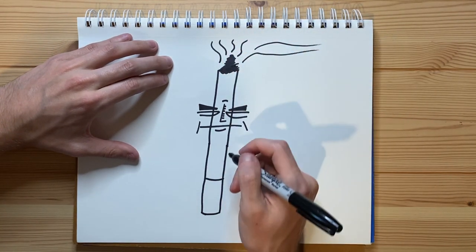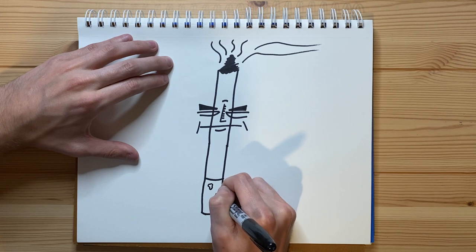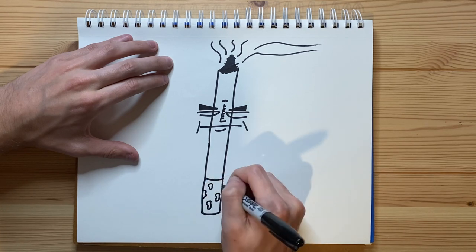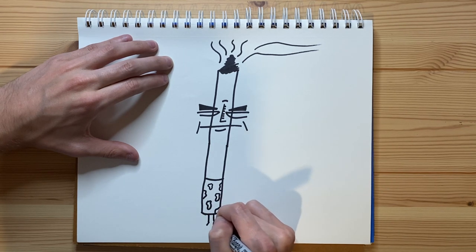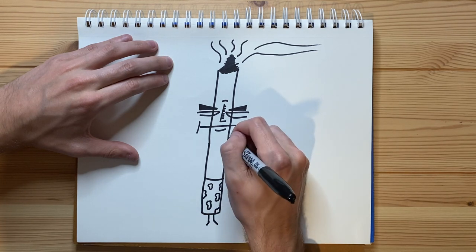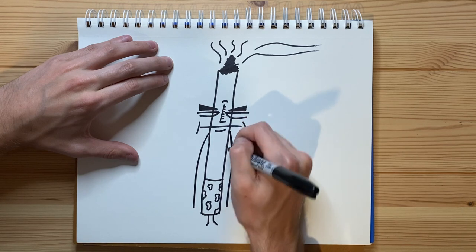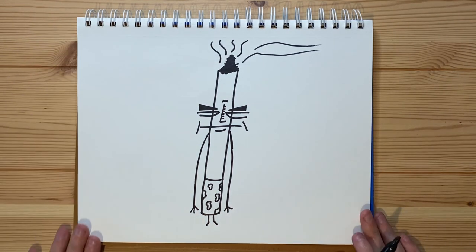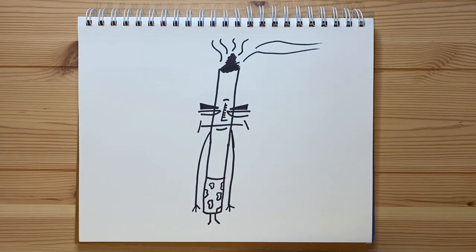I'm thinking I want to add some details to the filter itself, make it look like a cork style filter or something. Let's just add some lines right there, one more right there, one more right there, one right here — just make it look like a cork style filter. And let's go ahead and give it some legs, there we go, and let's give it some arms. I'm much more happy with this arm than I am with this arm, but it is what it is. Just kind of having fun with this drawing, and it kind of looks like he's wearing patterned boxers — that is actually pretty amusing.